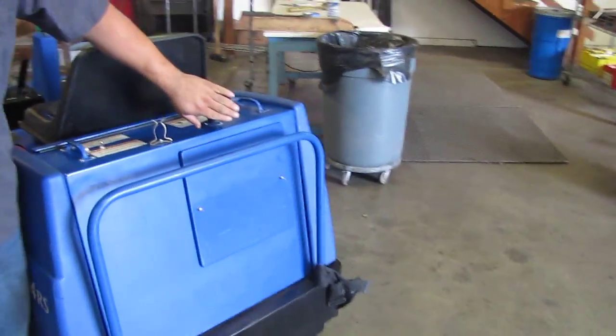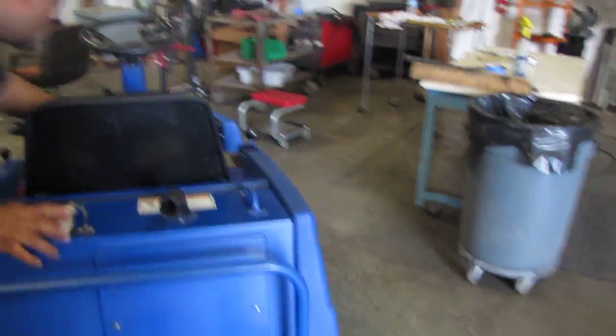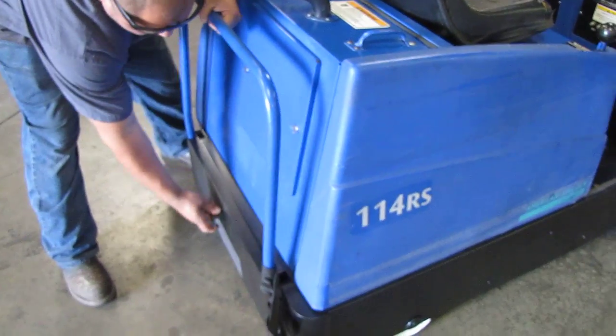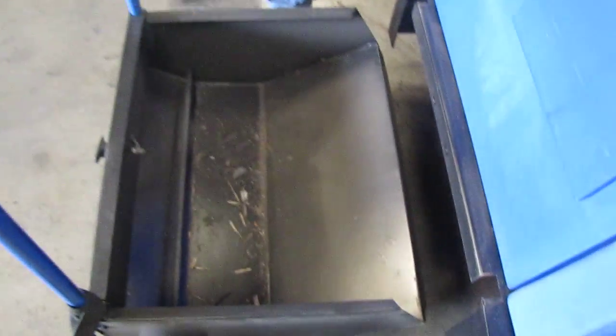I also got a vacuum up here for your debris, and we'll go ahead and show you the debris that it picked up while we were driving here. Look at all the debris that it picked up.